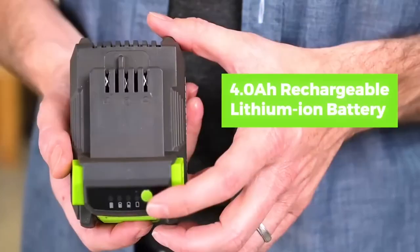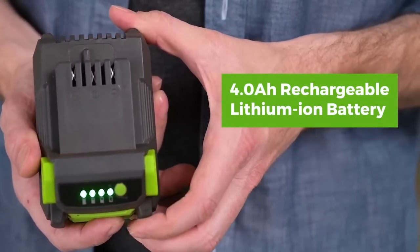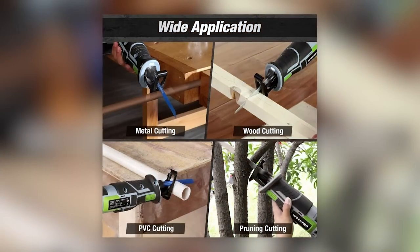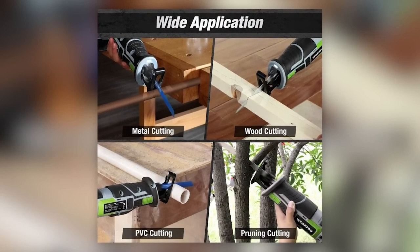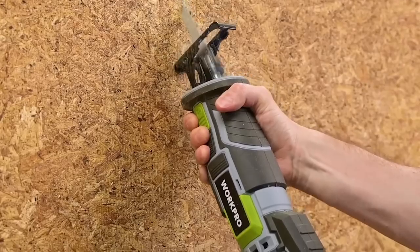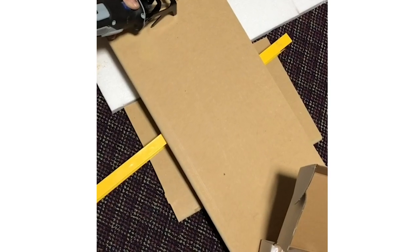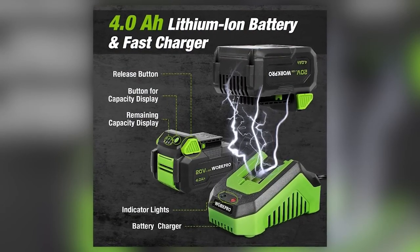With its 2800 RPM motor and 4Ah power battery, you can successfully complete even the most complex and demanding projects. Buyers have noted that the saw features an optimized ventilation system, which protects the tool from overheating during prolonged use. Its lightweight design also allows for easy one-handed operation, though some have expressed that the manufacturer should have included two batteries instead of just one.